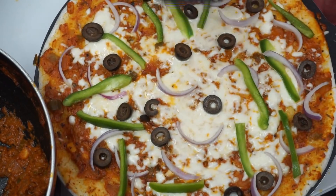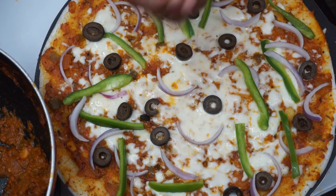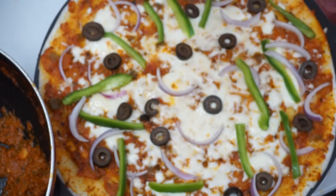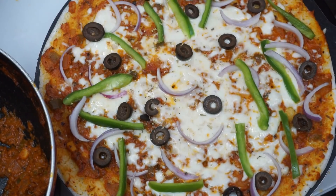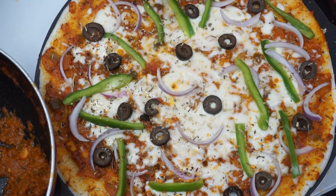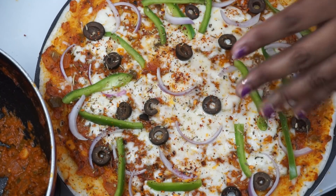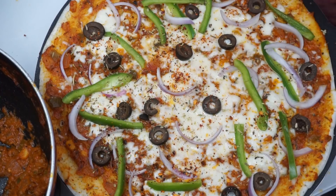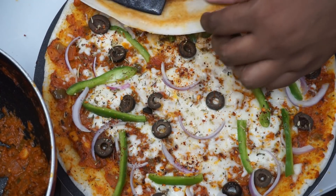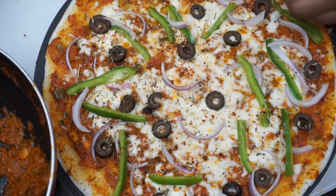Now it's crispy. I will cook a little bit more. I will put a little Italian seasoning for flavor. Now I will add a little chili flakes. I have a very crisp pizza. It won't be as crisp if you buy it in the market.